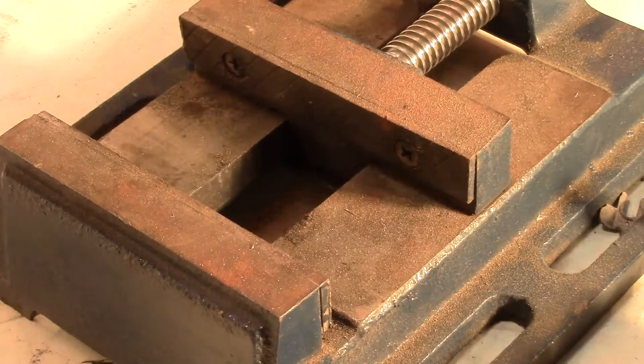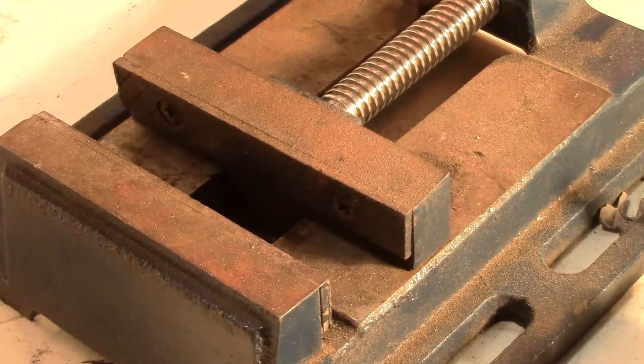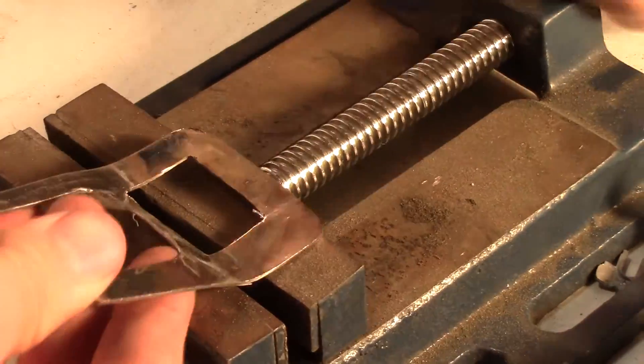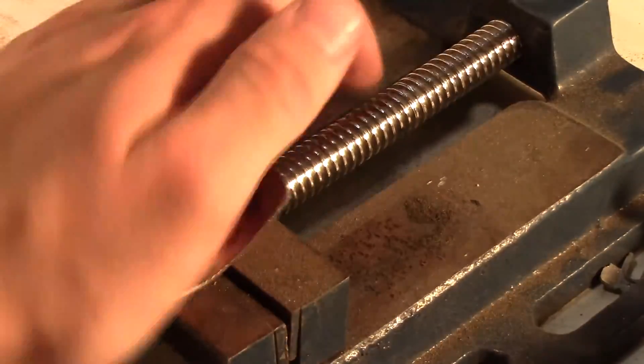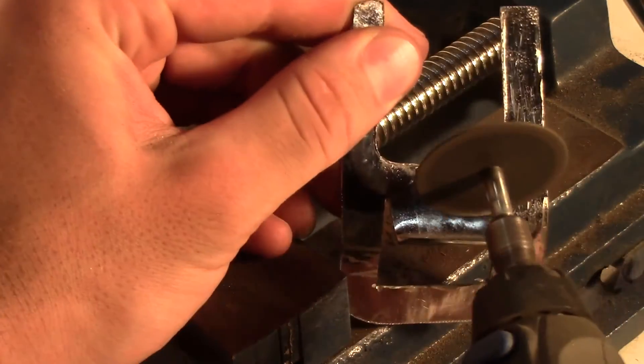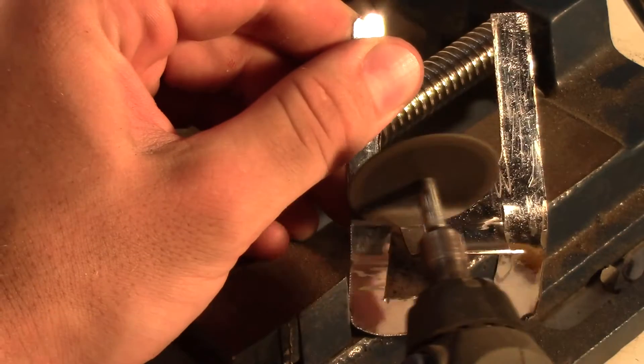Now for the tricky part. The beer bottle opener is going to be bent perpendicular to the plate so that you have room to cut out the inside square. A vise or some sort of pliers can be used to help you along with this. To make this easier, cut off small cuts from each side so that you can narrow down the small square in the middle.